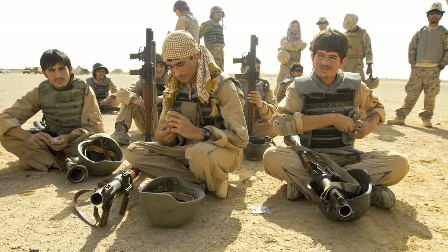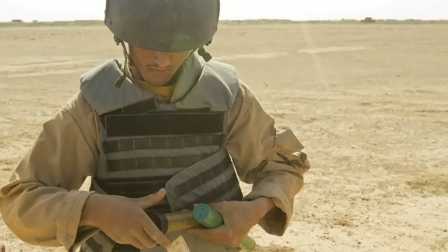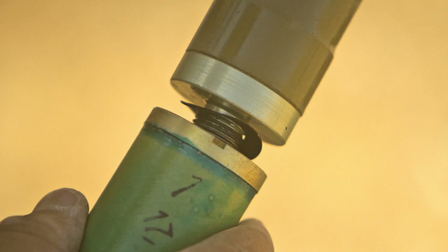You have the rocket motor and the rocket booster — the motor is in here, and then you have the booster that you're going to screw onto that rocket. It's the assistant gunner that is going to inspect the ammunition to make sure there are no rips in the booster and that cardboard, and then screw the ammunition together.